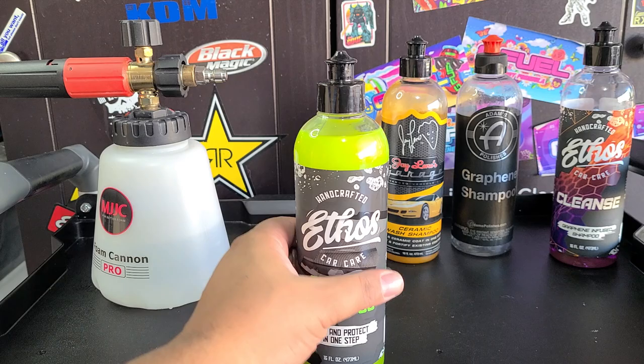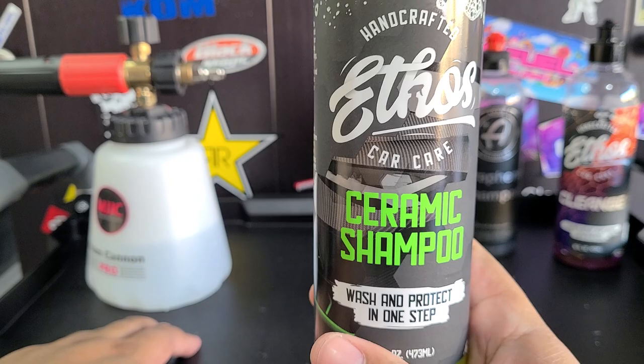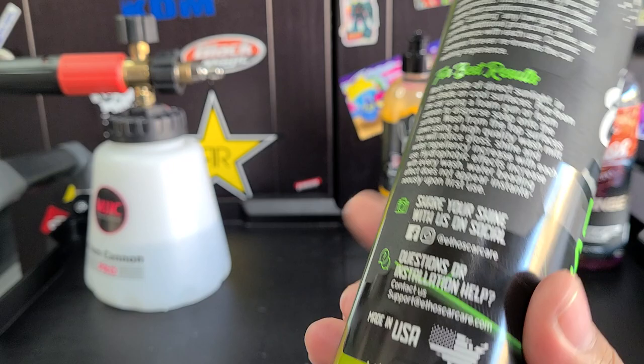They're all very good wash shampoos — I will say that, especially Adam's Graphene. I really like that one a lot. So we're going to test the Ethos Ceramic Shampoo in a foam cannon. They claim this is mainly for ceramic coated vehicles, just like the Cleanse is for graphene coated vehicles. It does say wash and protect in one step.